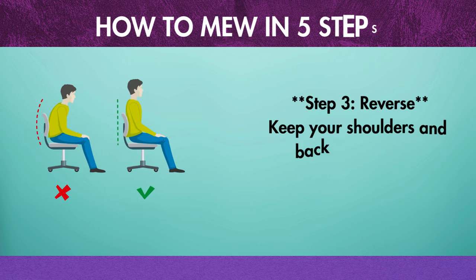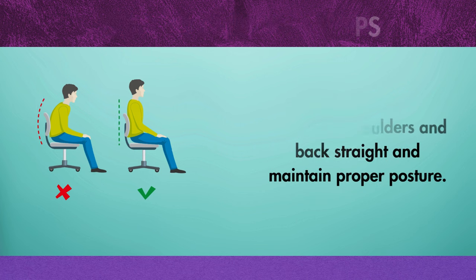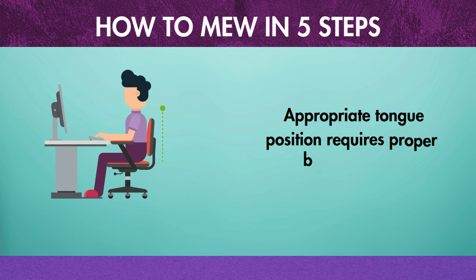Step 3: Posture. Keep your shoulders and back straight and maintain proper posture. Appropriate tongue position requires proper back posture.